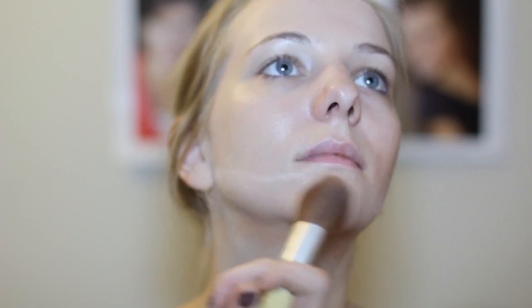After you've applied your line right underneath your jaw, you're going to want to take a highlighting powder — any lighter color powder will do, it doesn't have to specifically be a highlighting powder. Brush that right on the jaw bone on each side, and that's going to draw attention to the line that you just made underneath your chin.